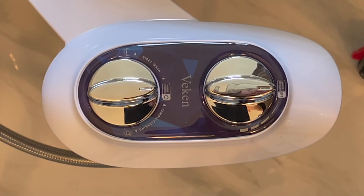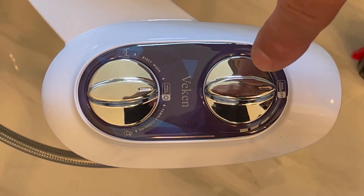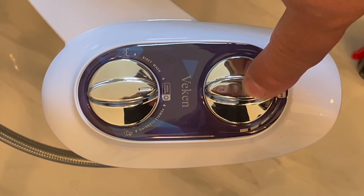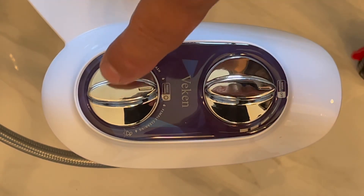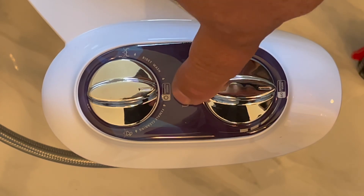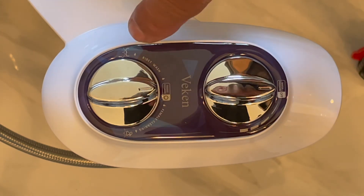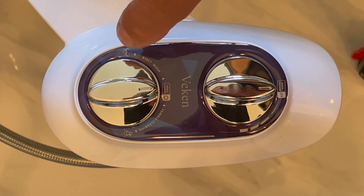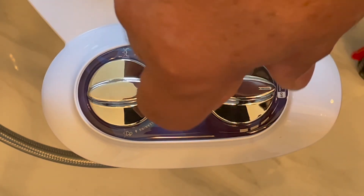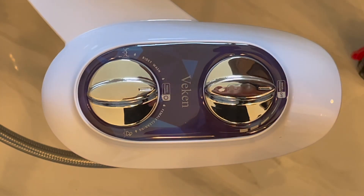Now that the bidet is installed, this is the water supply — it's either off or on, it doesn't go off by itself, so you have to remember to turn it off. This is when it's in cleaning mode: this is the female direction, this is the buttocks direction. You turn the water on, and when you're clean you turn this back to the center and you're off.